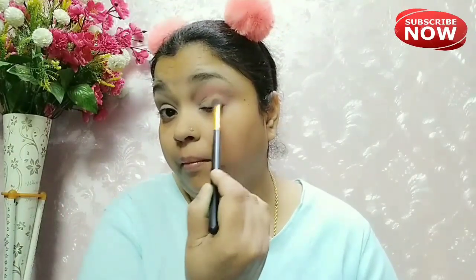I will blend it properly on the crease line. Then I have taken the light brown shade and will blend both shades properly on the crease line.